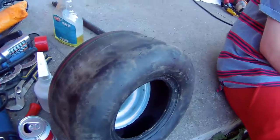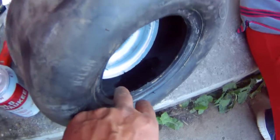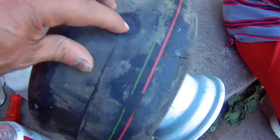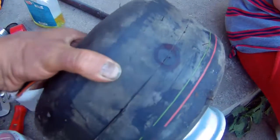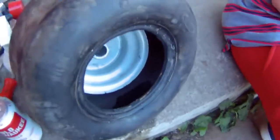Hi guys, for some reason I ended up getting a hole in my go-kart tire on the sexy machine, right here. I didn't even get to ride the go-kart yet. I think I know how it happened.